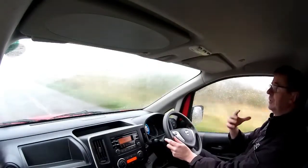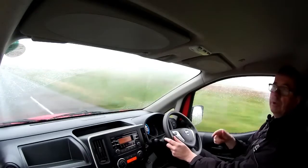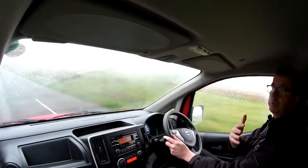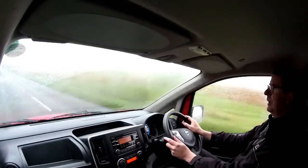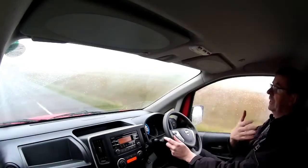It benefits from the bulkhead so it's not quite as boomy. The last video I did was the Peugeot Partner electric van and there was quite a lot of booming noise because it was an open space. This benefits from the bulkhead so it's not quite so echoey as it was in the Peugeot Partner, or in any other electric van that doesn't have a bulkhead. So that's useful.